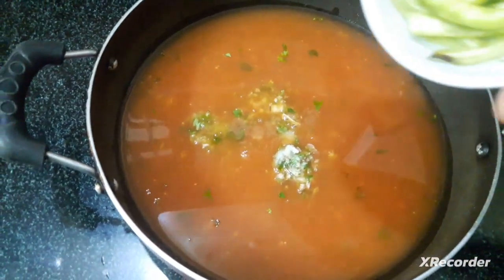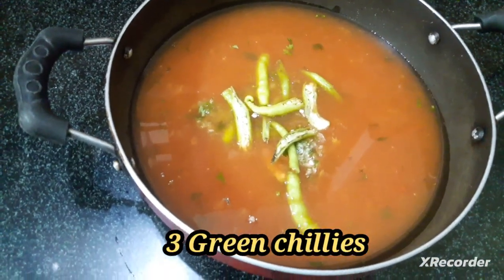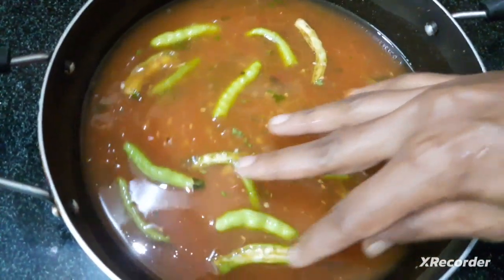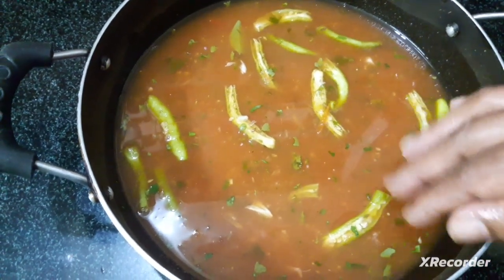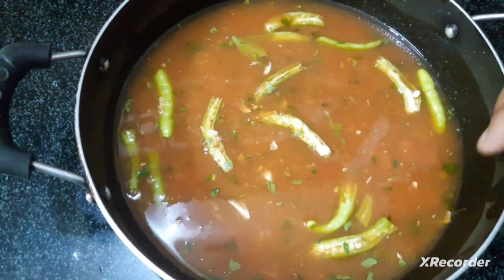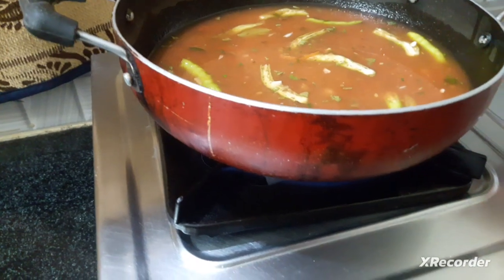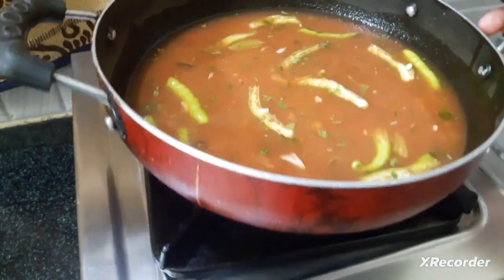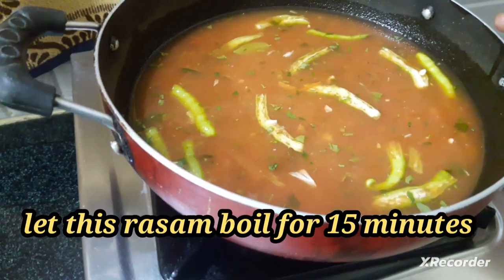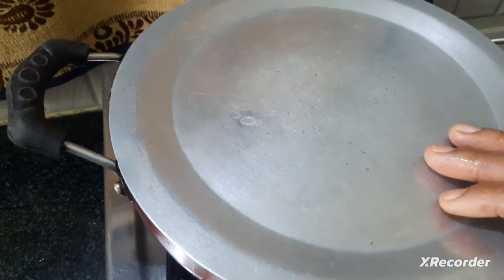You can cut it in a small bit. Put the tomato sauce in the pan. We will cook the milk and do it for the meat.